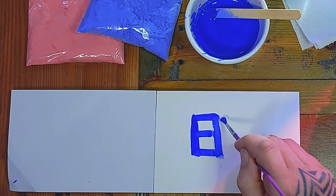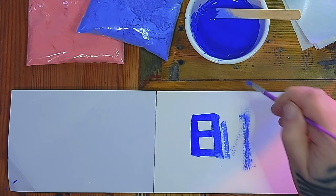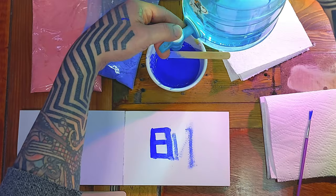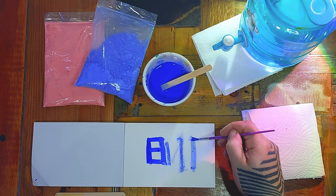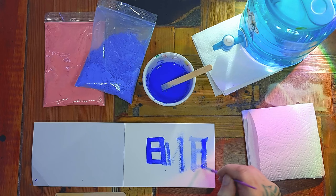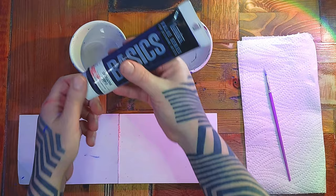Just like the watercolour, if you've got some on your brush it can be thick or thin depending on how much you've got on your brush and how much water you've mixed it with. Let's try diluting this one a bit further — it's acting quite like watercolour the way it's dripping across.